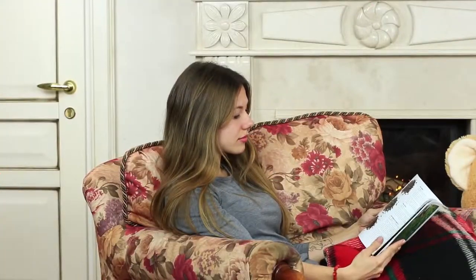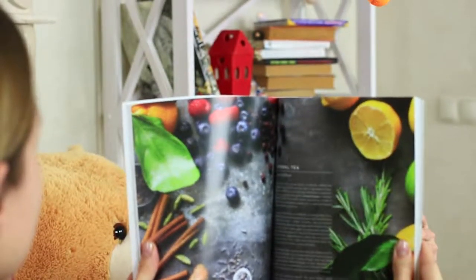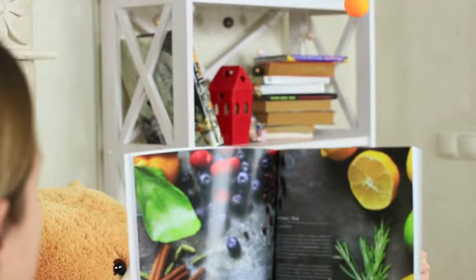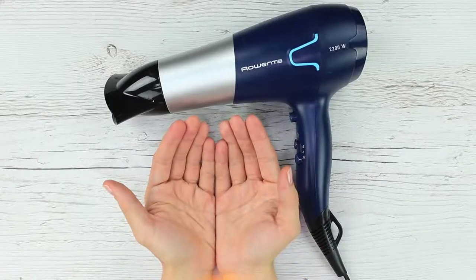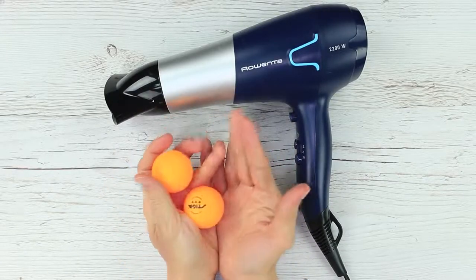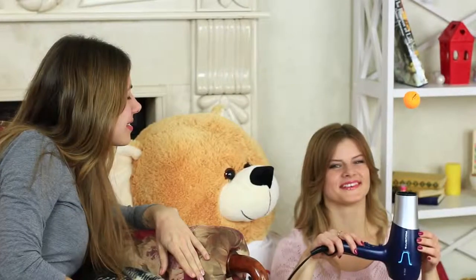It looks like a horror movie beginning — or is it a friend playing tricks? Take lightweight table tennis balls and take off the air concentrator from the hairdryer. Turn it on and place a ball into the air stream. To perform this magic trick, you need a friend, a hair dryer, and a table tennis ball. No magic spells required.